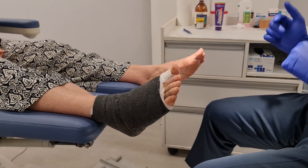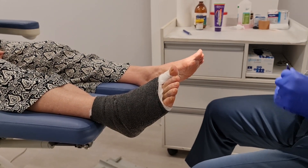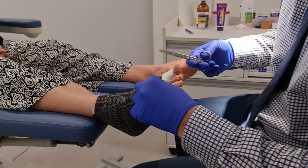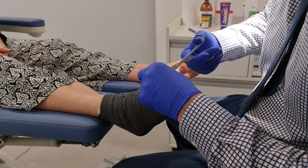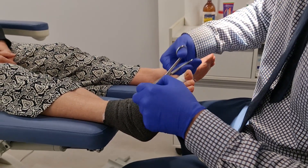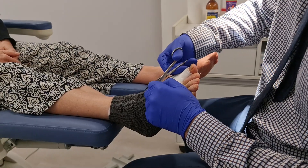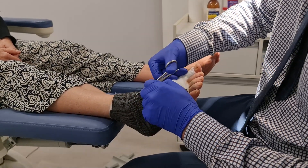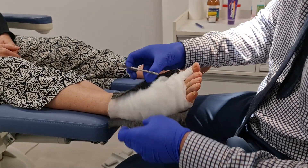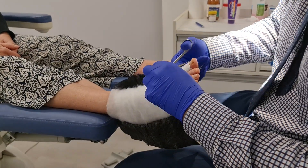Hi all. For podiatrists who assist or would like to assist in post-surgical care, and to patients who have reached week 3 post-surgery, this video goes through the strapping technique that I use. The taping is continued for 4 weeks until the 7 week review appointment. The aim of this taping is to support the medial joint capsule while it is healing.